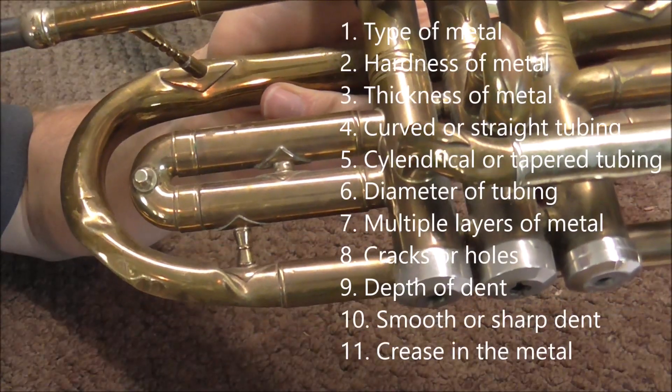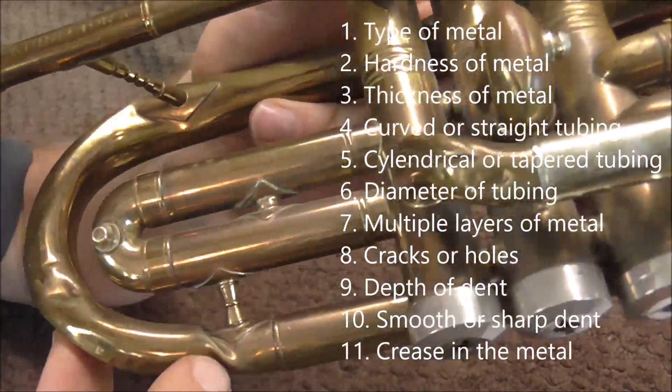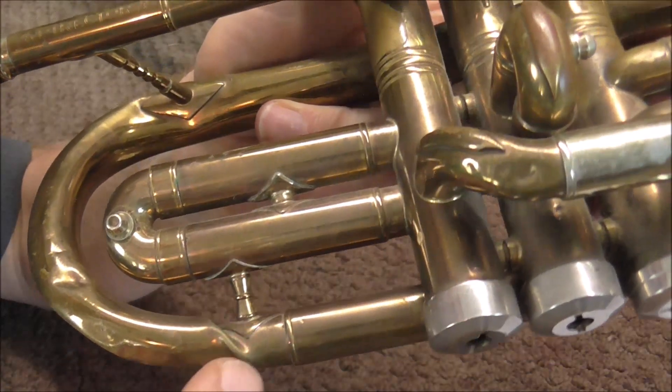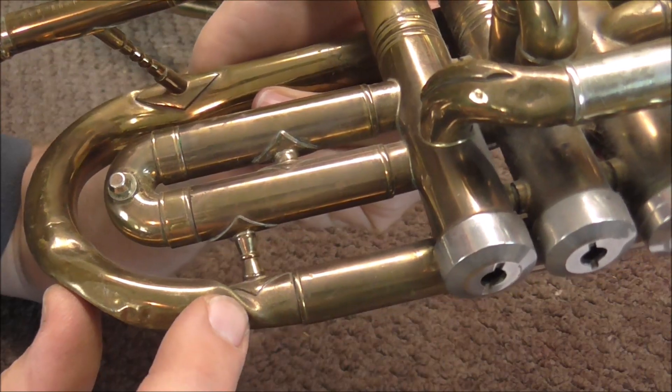The next question is: is the metal creased? Here's a fairly sharp crease on a cornet, where the metal is bent up and then bends back down. These dents will be taken out a lot differently than any other dent.